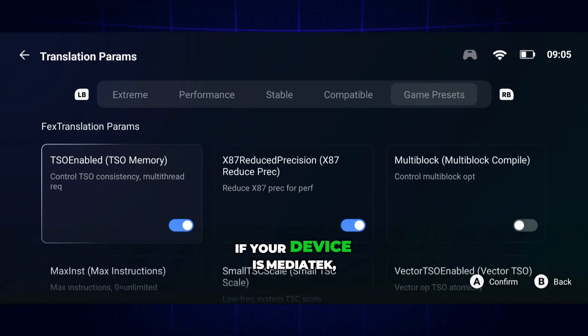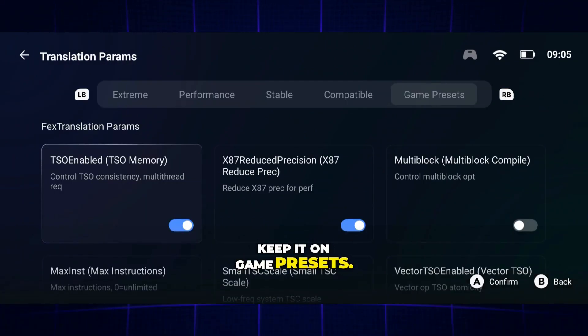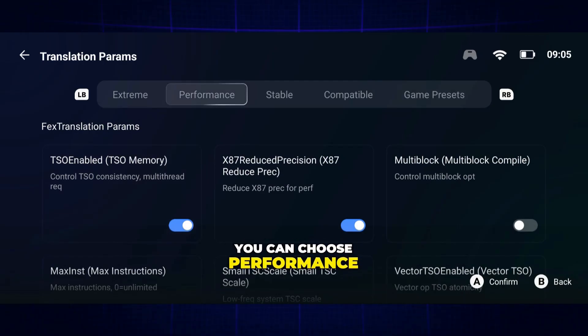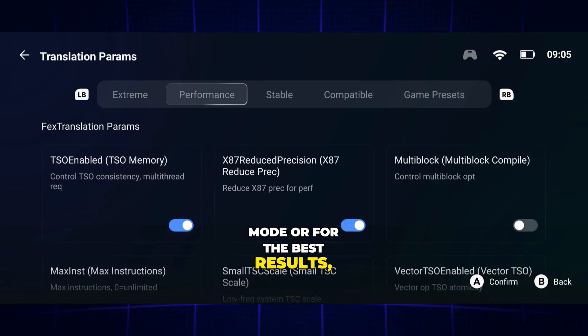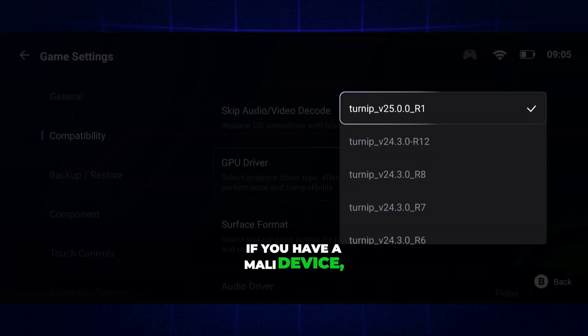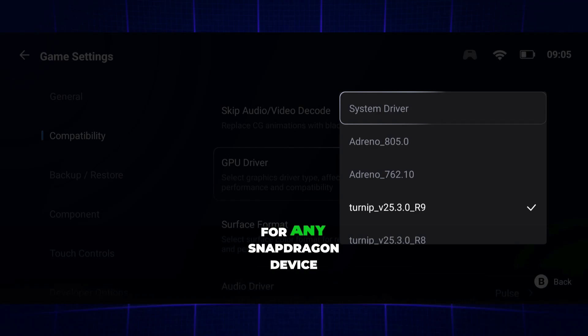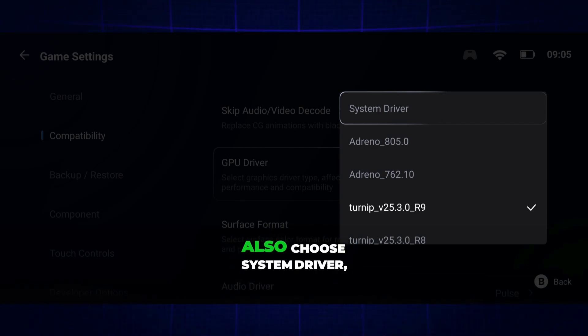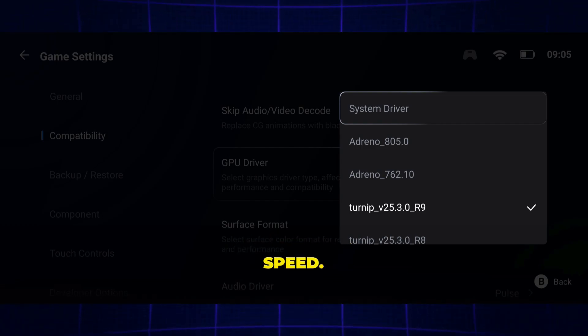Next, in Translation Parameters, if your device is MediaTek, keep it on Game Presets. If you have a Snapdragon 8 Elite or any other device, you can choose Performance Mode, or for the best results, Extreme Mode is recommended. Under GPU Driver, if you have a Mali device, select System Driver. For any Snapdragon device with an unknown CPU, like Snapdragon 8 Lite, also choose System Driver — this will use your device's native driver for maximum speed.